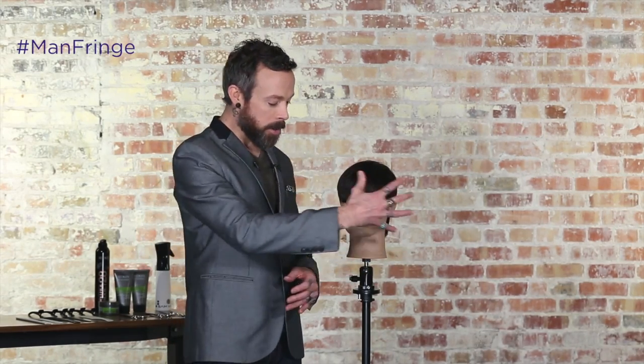Bieber's got it, all kinds of Instagram posts, Pinterest happening everywhere. Doesn't matter if you call it man fringe, bro bangs, or man bangs — it's out there and we need to know how to do it. So we're going to give you some tips on when you're creating this sort of man fringe, how do you go about it to make sure that it looks more masculine and less feminine?